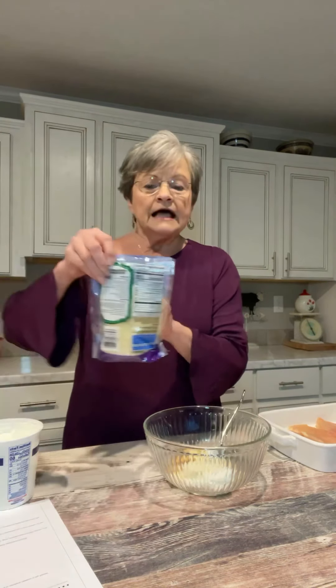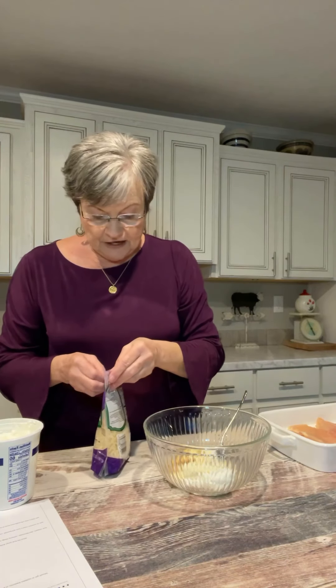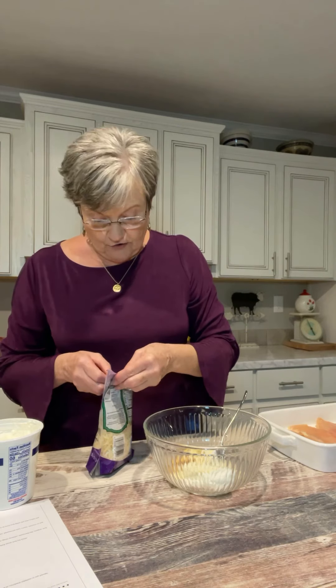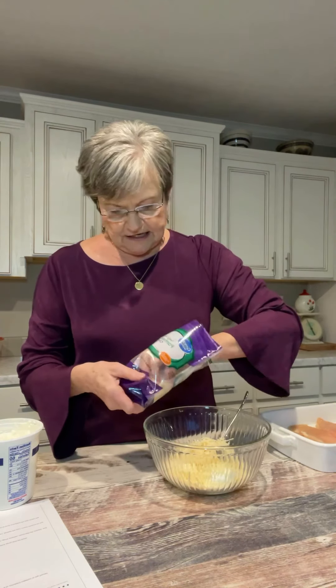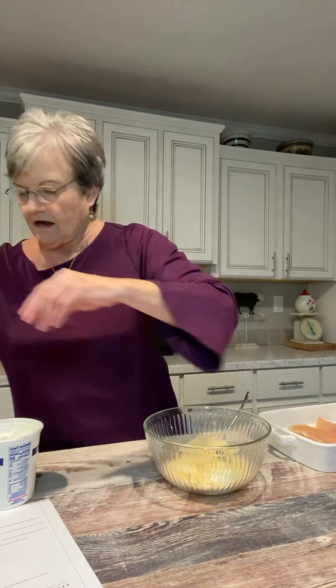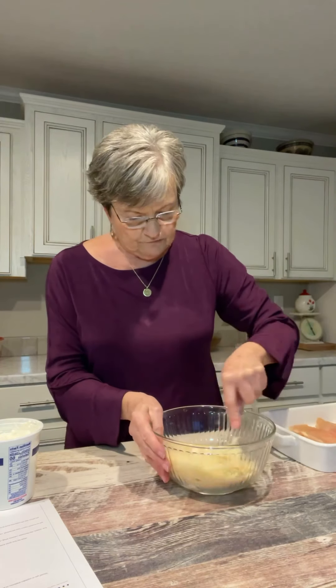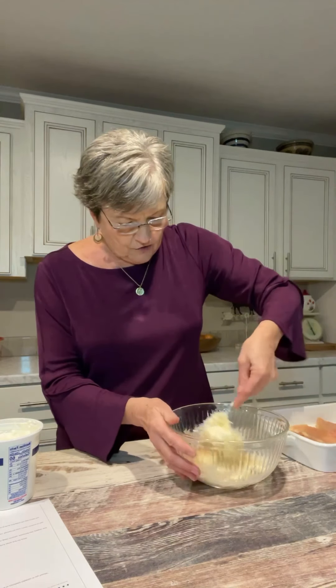And then to this mixture, you're going to use a cup and a half of freshly shredded grated Parmesan cheese. But for right now, you're going to reserve a half a cup of it, so I'm going to put all but about a half a cup in here. Let me mix this together and make sure all of those spices are mixed in well.